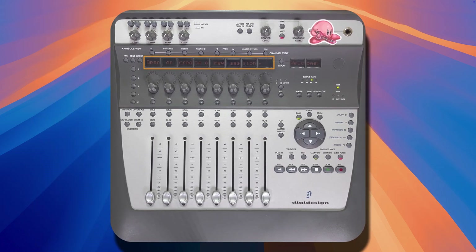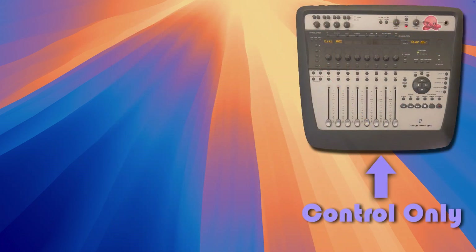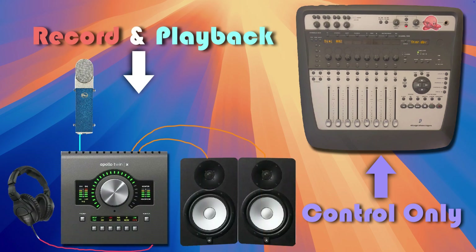Now, if we proceed from here to open or create a new session, the Digi002 is not only going to control our Pro Tools session — it's also going to be our recording and monitoring device. And if that's all you're trying to do, your mission is now complete. Our goal in this video is to use the 002 for Pro Tools control only while using a different audio interface to record and monitor audio.